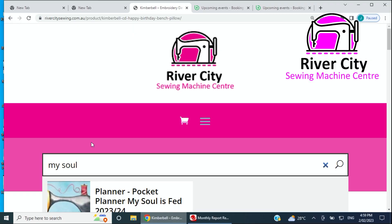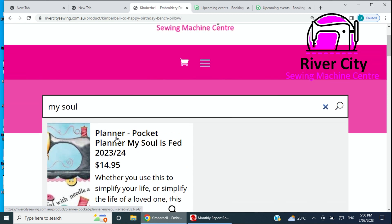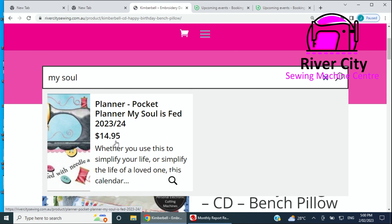It is online — if you type in 'my soul is fed' it'll come up as 'My Soul is Fed' planner. So it is online if you want a closer look at that front image. As we get into 2023, we've got a few of those here — a great little present for someone for the next couple of years that they can keep in their purse, bag, or backpack just to keep them on track.